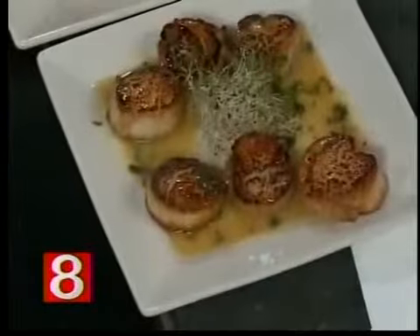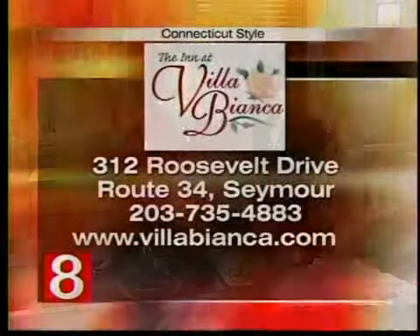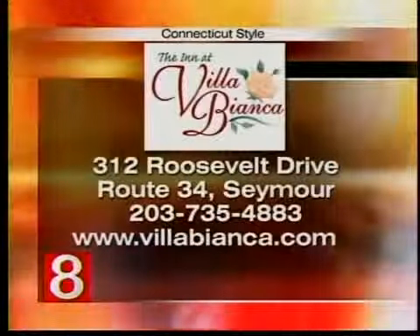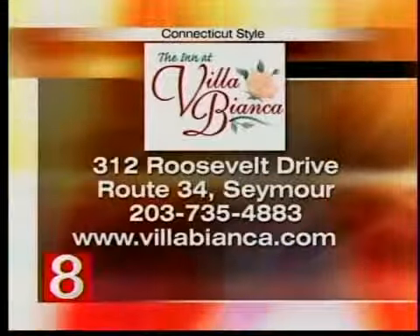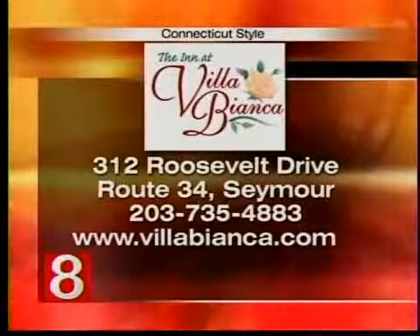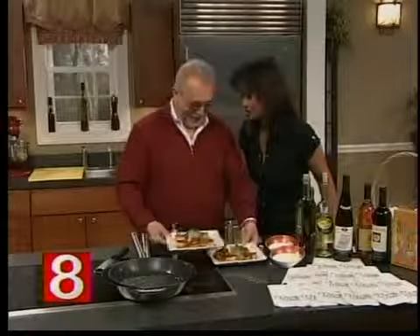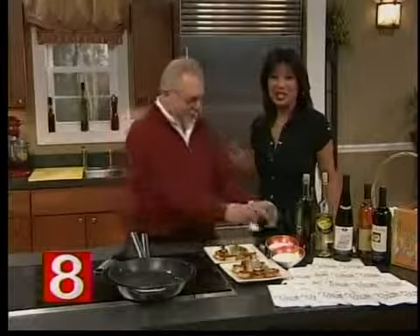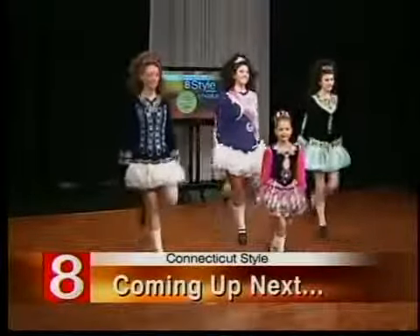We also do a lot of fundraisers. Anybody who is interested in a fundraiser, we'll be glad to help them out. Be sure to call Tony because he has a big heart — we help a lot of causes. If you want more information about the Inn at Villa Bianca, it's located in Seymour, or come to WTNH.com and click on Connecticut. It's absolutely beautiful. Coming up next: time to get your Irish up for the M.S. Society — the Coogan Irish Dancers are here, so stick around.